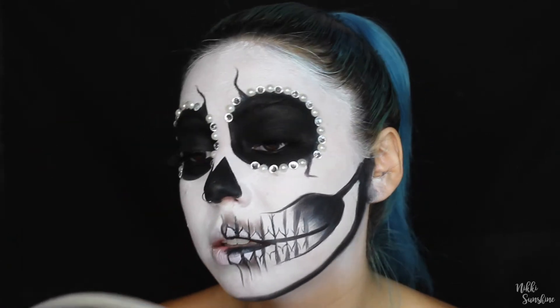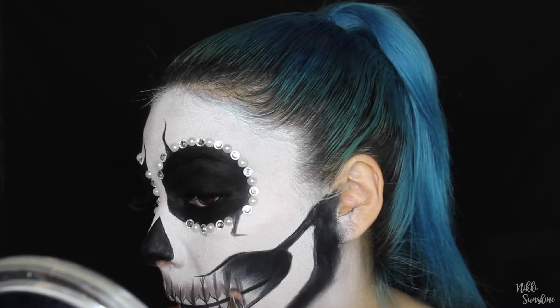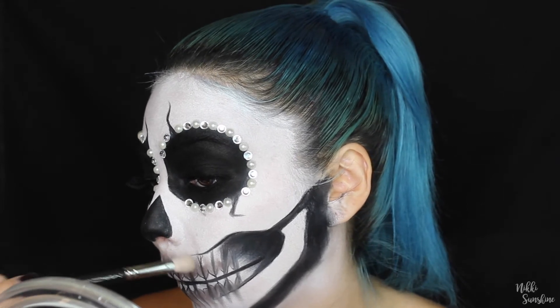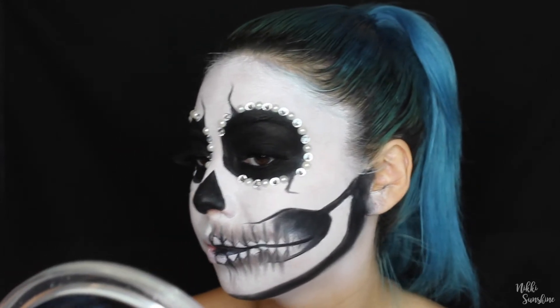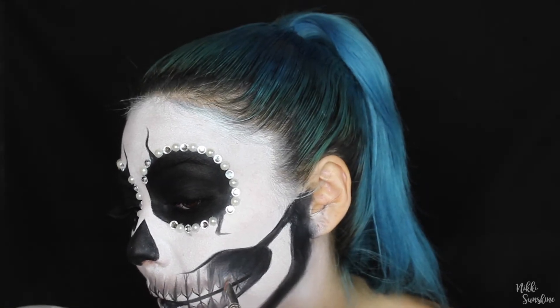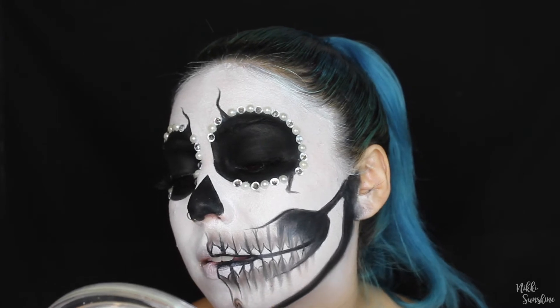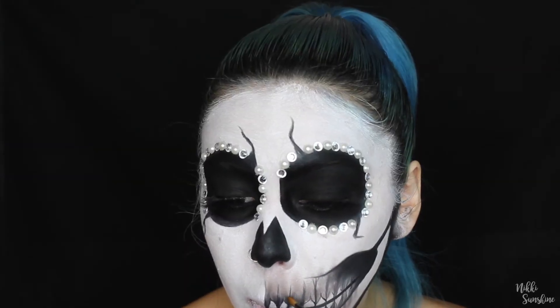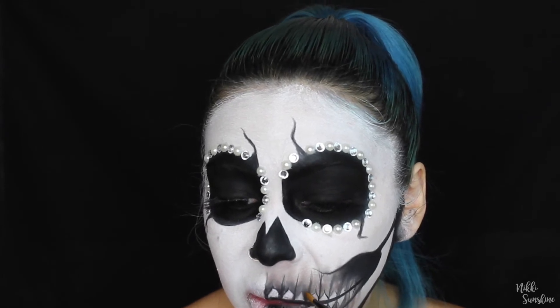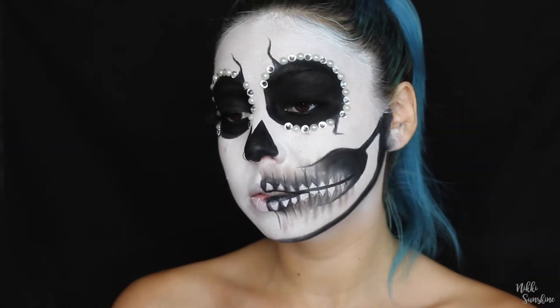I'm taking the Kat Von D Shade and Light Eye Palette — the almost really dirty gray color — and using a Mac 239 brush to shade the sides of the teeth. I wipe off the extra product, go in with it, and then use a clean 217 to blend it out. I'm adding a little more teeth on the back of the jaw too, which really brought it to life. Then I go in with a flat synthetic brush and black shadow to make sure there's absolutely no white showing on the sides of the teeth — this really makes it pop.